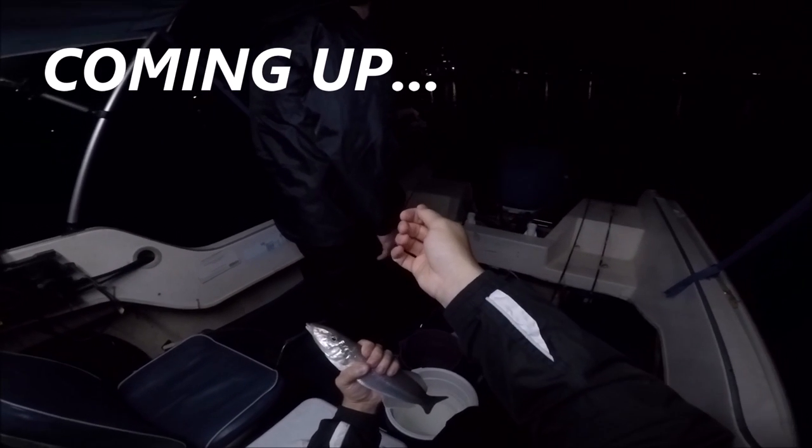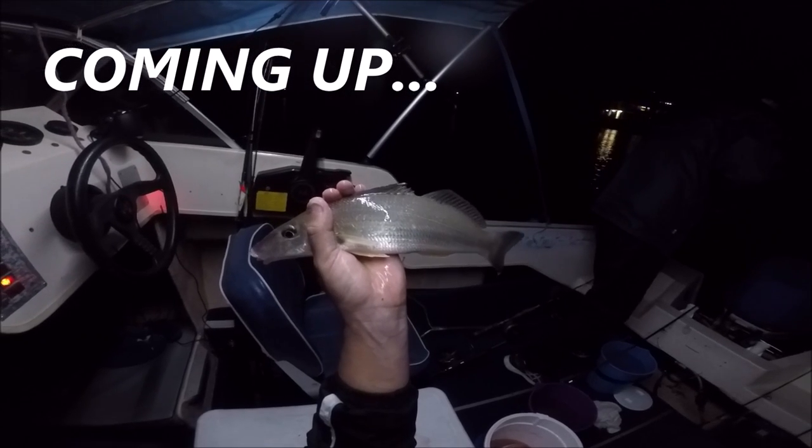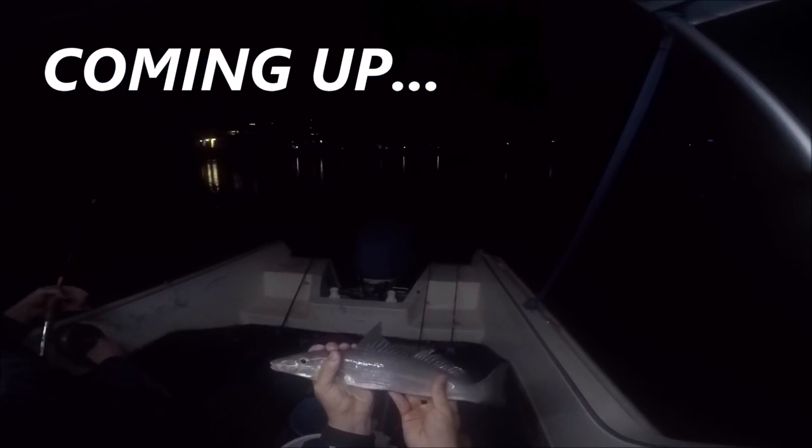Look at that — I can just get my hand around the middle of it. Look at the size of that. Wow, what a cracker again. They're absolutely smashing it at the moment.